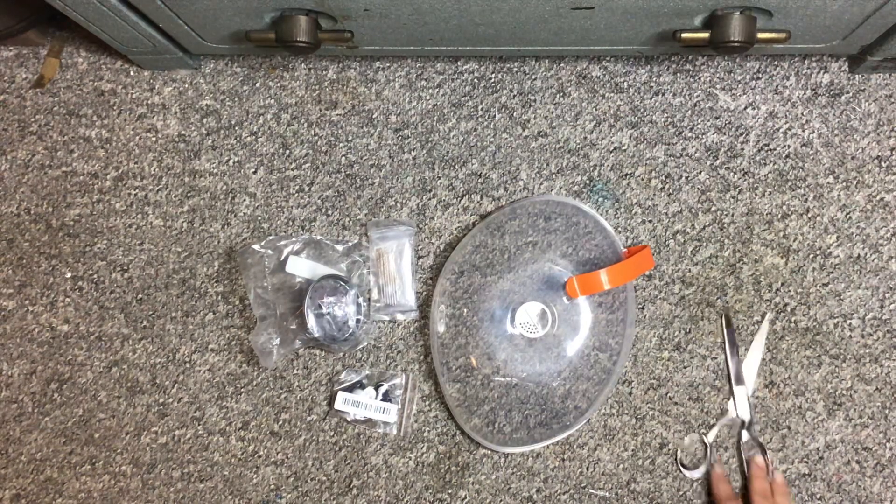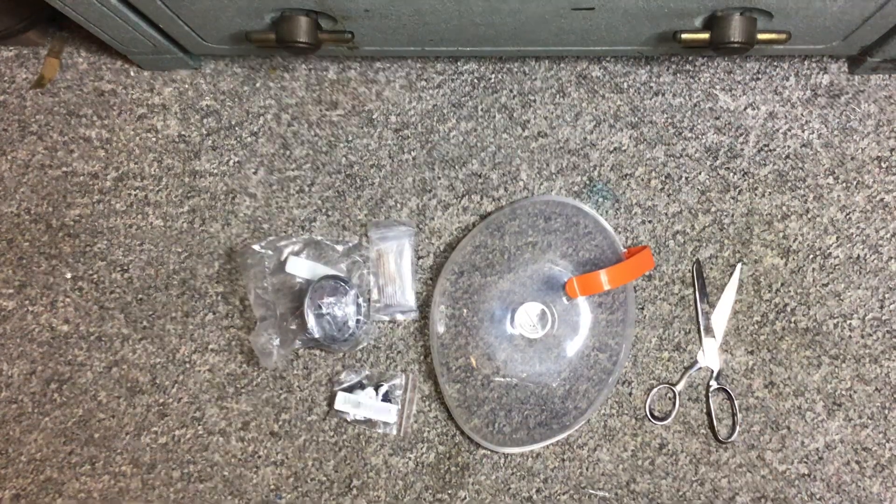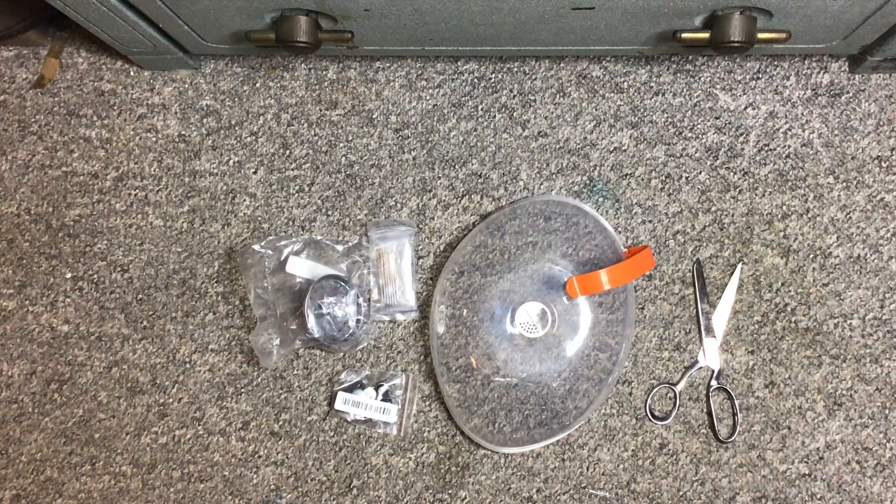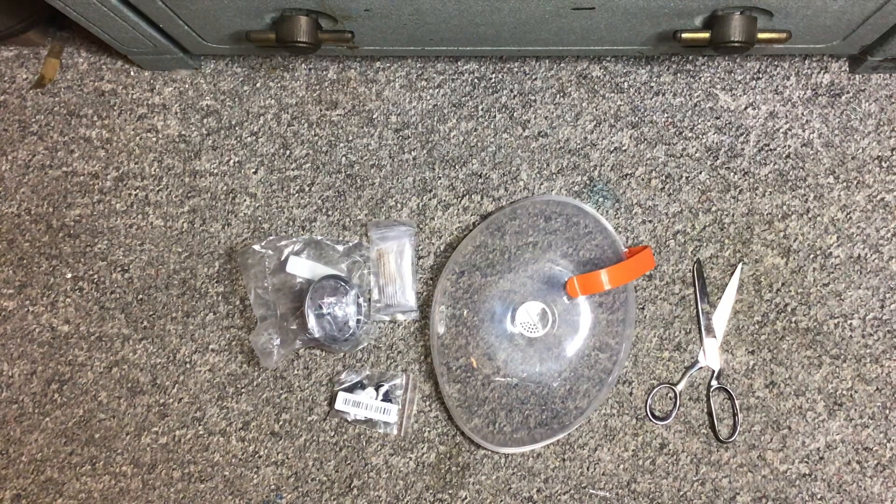That is everything — the scissors are mine and were not included in the haul. I'm disappointed about that sink strainer because I wanted a certain kind that was in the picture and that's not what I got, but we'll just have to learn to deal with it. I want to thank you all for watching, be sure to subscribe to my channel, leave me a comment, let me know your experience with Temu. Have a happy holiday and a good day — take care!